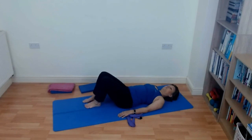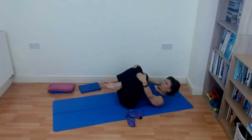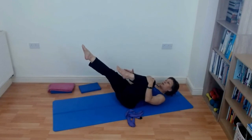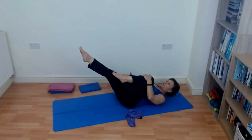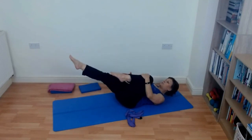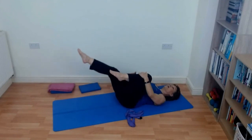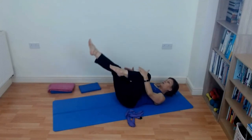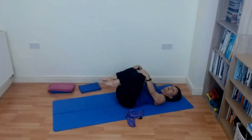Now bring both knees into the chest. Those of you that can, I'm going to ask you to lift your shoulders and head off the ground — you don't have to. I'm going to do single leg stretch: hugging one leg in, other hand comes across. Breathe in, breathe out — I'm hugging one knee, the other leg is at about 45 degrees. This one is a little bit faster. You should be feeling it in your tummy. If it starts to hurt in your neck, put your head down; if you can then re-lift it, great. When you've had enough, hook your knees into the chest.